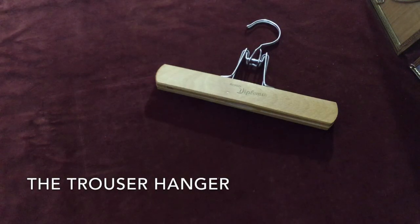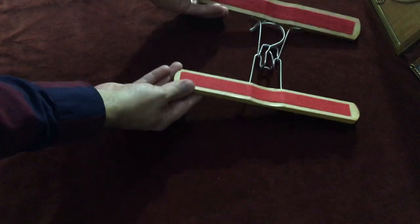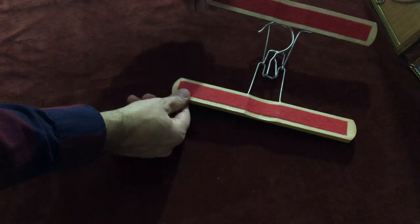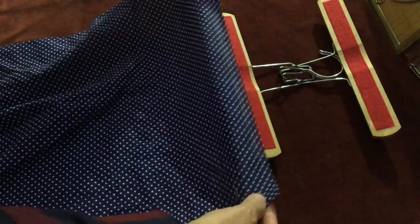If you're short on space, the trouser hanger is a great solution for storing and organizing your pocket squares. This wooden trouser hanger, purchased from a local thrift store, is lined with felt which not only protects the pocket squares, but also acts as a grip to keep them from sliding out onto the floor.